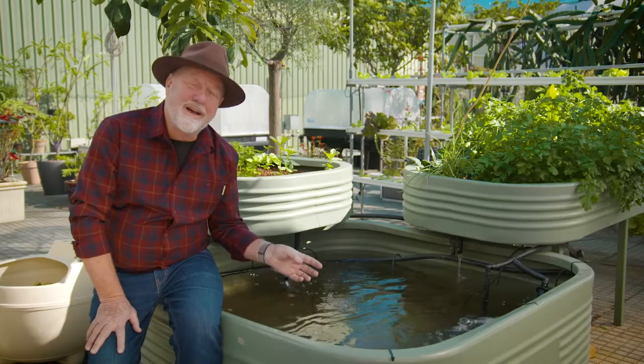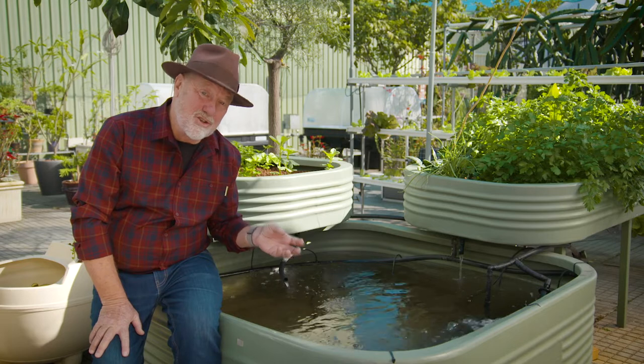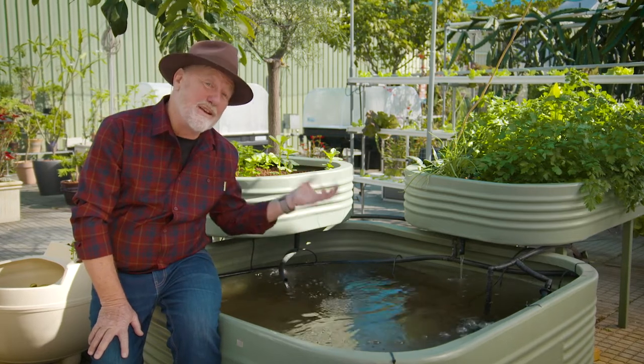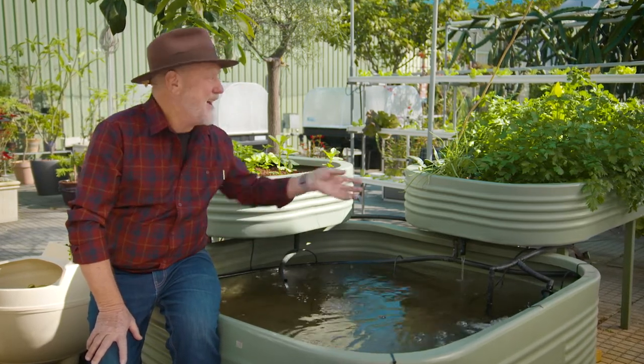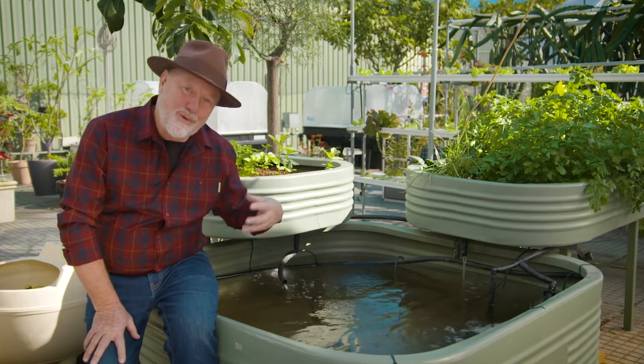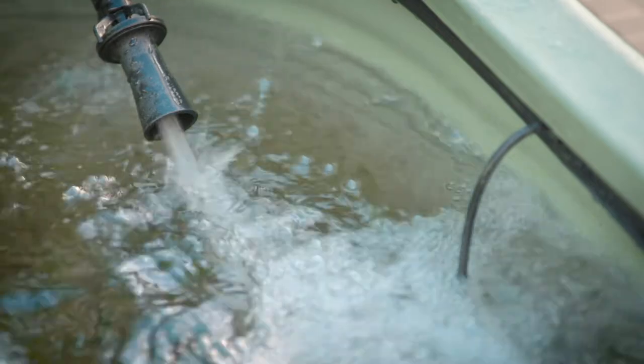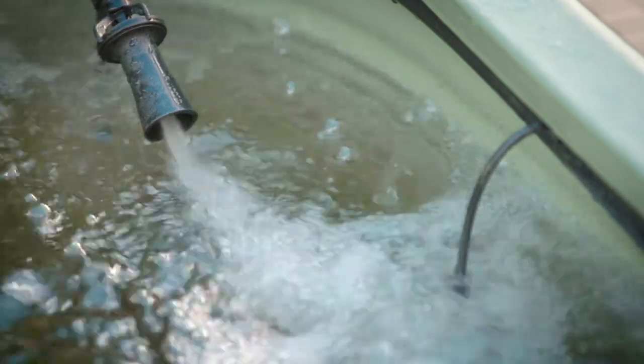Here's a tip: if your pond water is starting to go green, it's a sign that there's too much nutrient, so you need more vegetables to take up that excess. On the other hand, if your plants are going yellow then you need more fish. And you can double the number of fish in your pond if you add aeration.